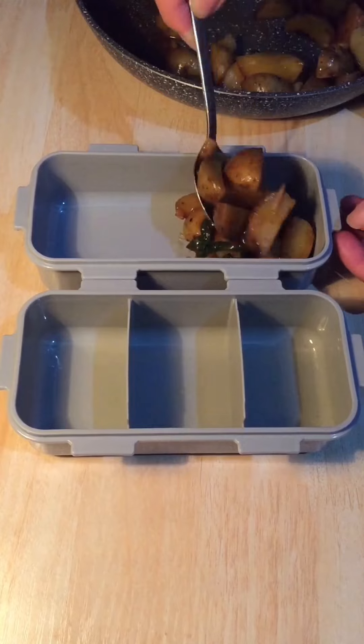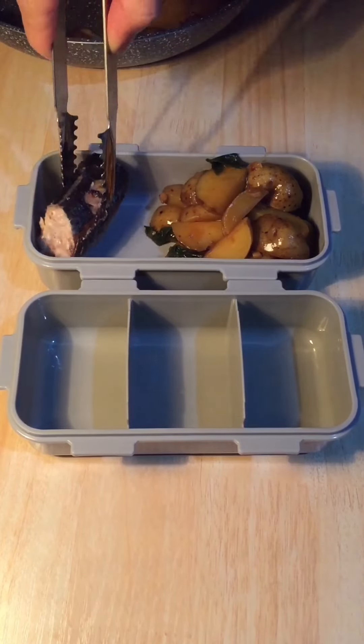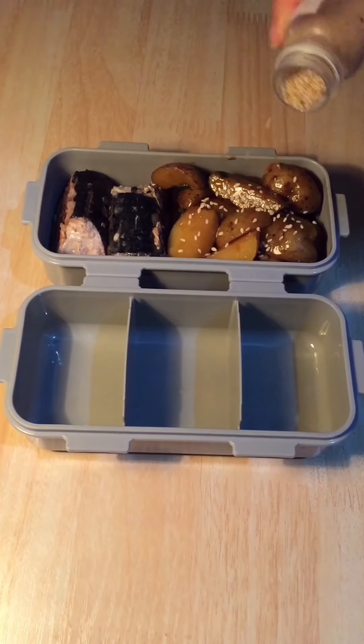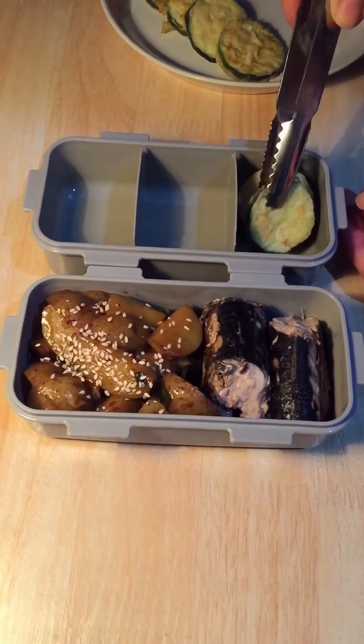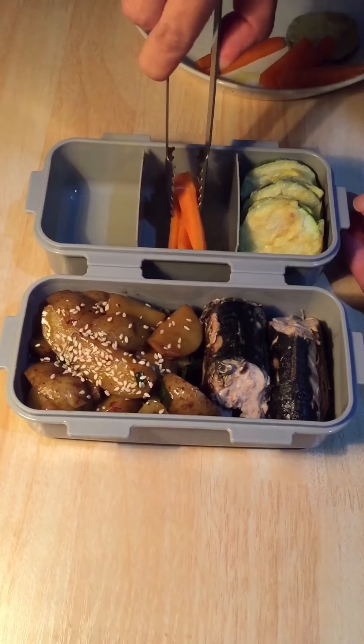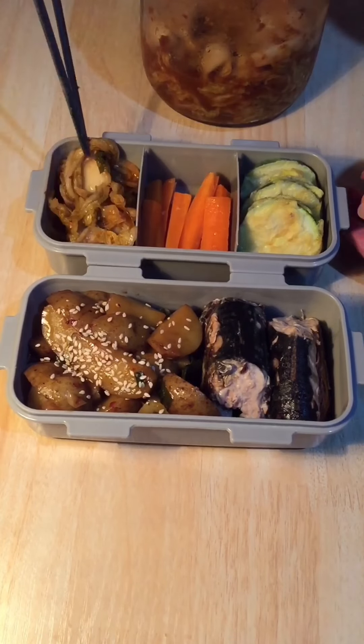Time to pack lunch for myself. For my lunch today, I make some braised potatoes — I love it because it tastes really good. I grilled some mackerel too today. Now let's sprinkle some sesame seeds for the potatoes. Today I make Korean zucchini pancake too; it tastes really good, you need to try it. I have some grilled carrots and of course, today I pack my kimchi.